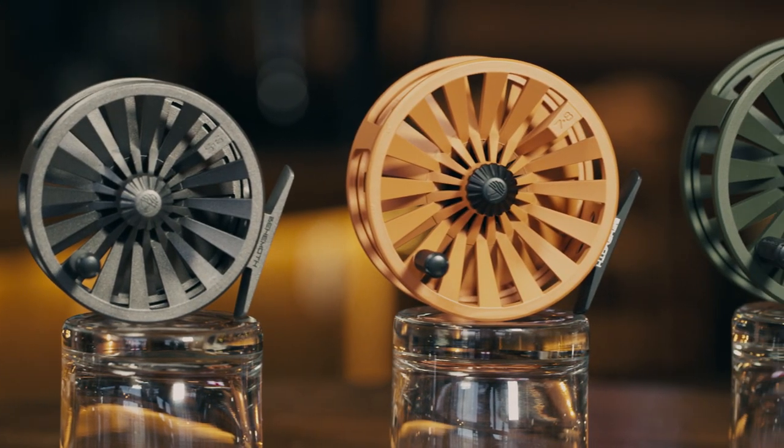Sizes of the Behemoth range from trout-ready 4-5 to blue water-ready 11-12s and everything in between. The Behemoth Reel offers performance and affordability to beginner and veteran anglers alike.